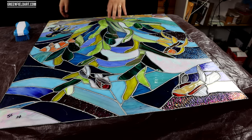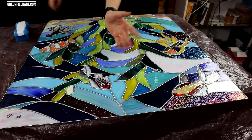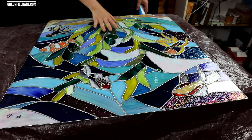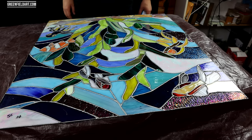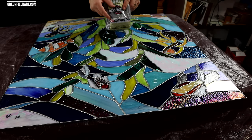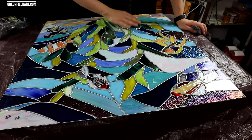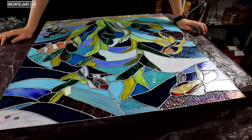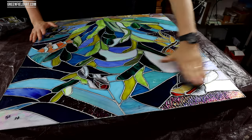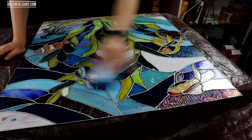I just washed all of the flux and spatter off outside using some Dawn dish soap and a scrub brush, cleaned up any edges with an exacto knife, and wiped it down with a soft cotton rag to make sure it's completely dry. The next step is to patina the solder. The first step to patinaing is using some quadruple-zero steel wool — rub down all the soldering joints, which scratches the surface and allows the acid to seep in. You'll see it buffs the solder out really nicely.